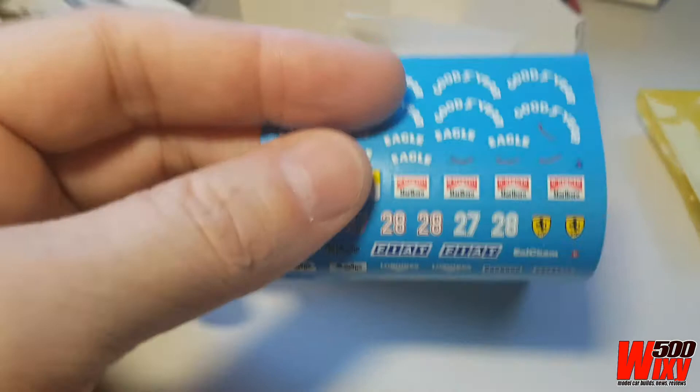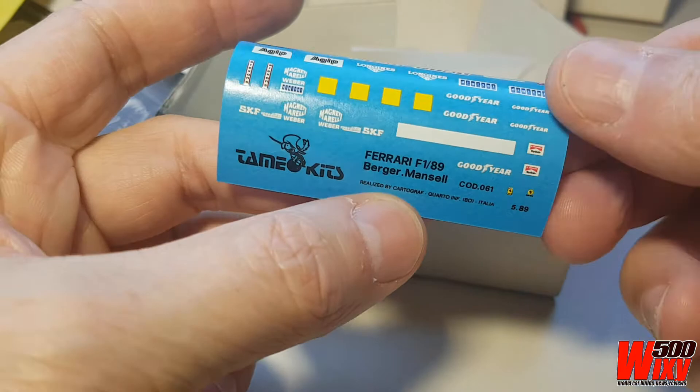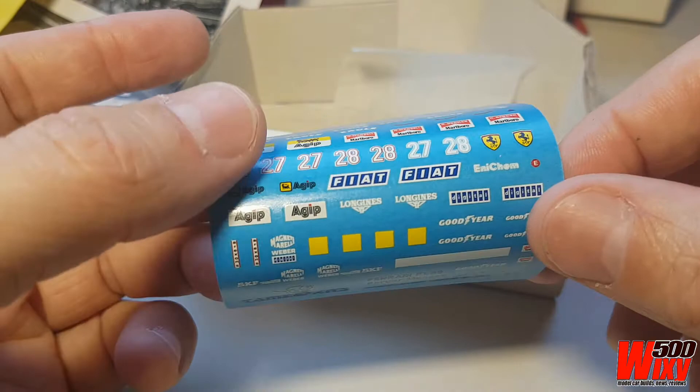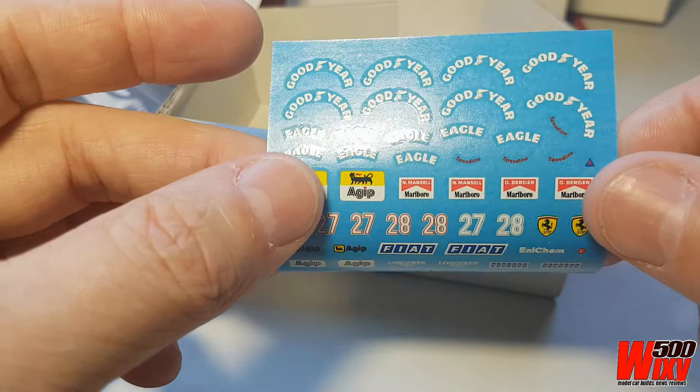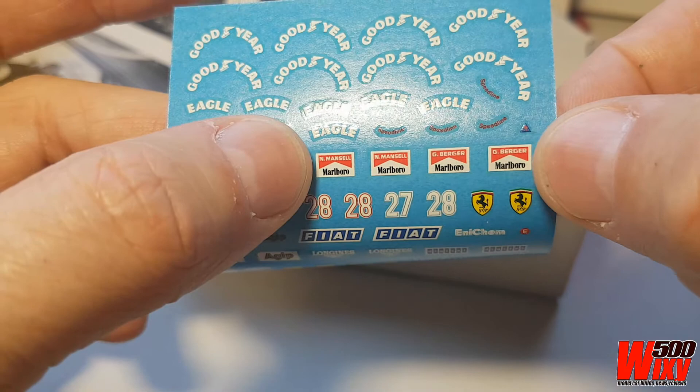Speaking of which, these are Cartograph decals. Hopefully, even though they're 30 years old, they're still going to be okay when it's time to use them. I won't try to flatten the sheet out yet — I'll just use the decals one by one. Very basic color scheme on this: just bright Ferrari red and black. You can tell how old the kit is though, because there's Marlboro branding — I'll need to go buy aftermarket decals to get the tobacco advertising.